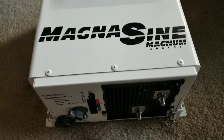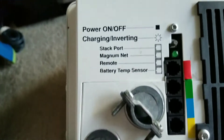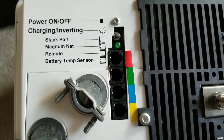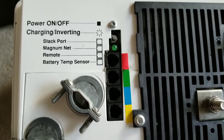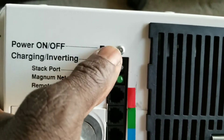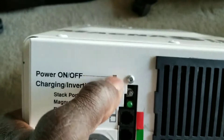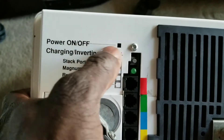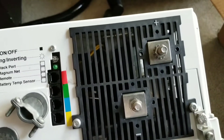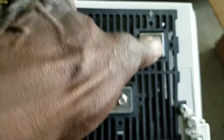I already have my stress reliefs here — tie them up here. You can get the remote and the battery temperature sensor, the stack port, and the charging and inverter lights on and off right there. There's a switch in this little hole, just like a toggle switch. The lights will be flashing back and forth. The terminals have black and red boots that cover them.